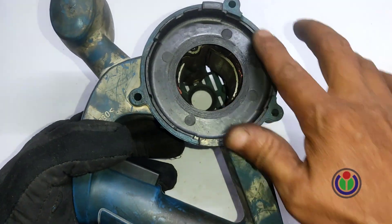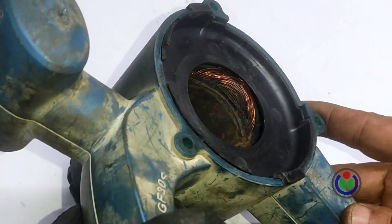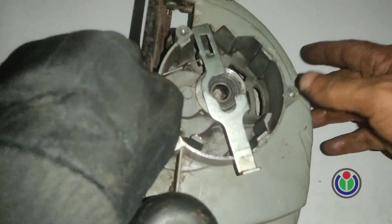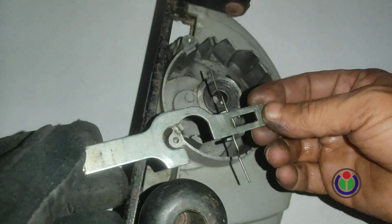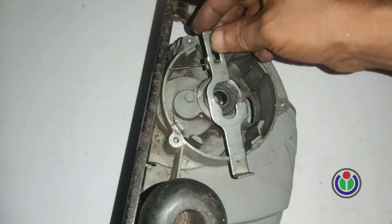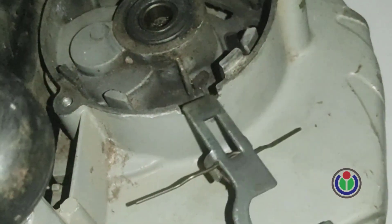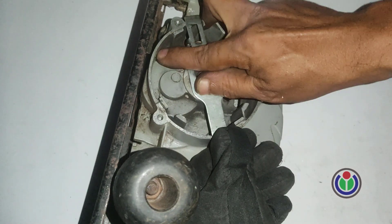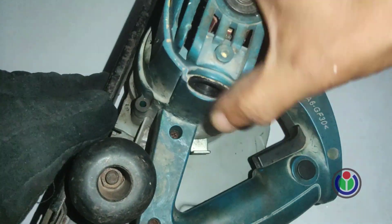Hopefully I will succeed. The armature locker must be set correctly. All in all, the new armature is set successfully.